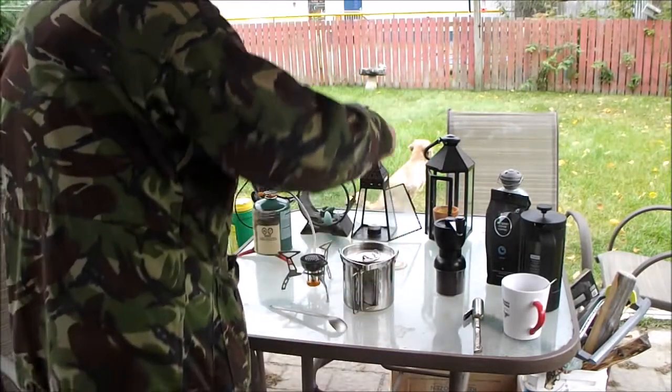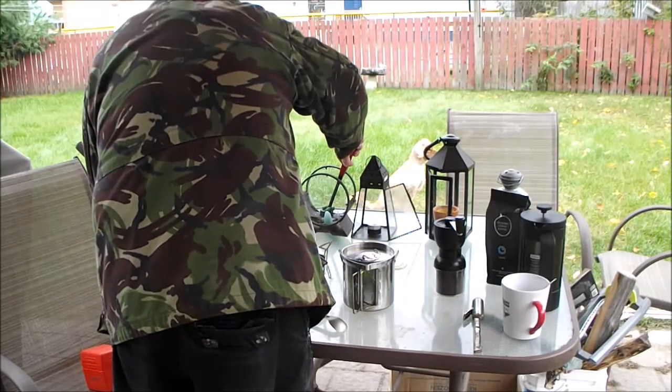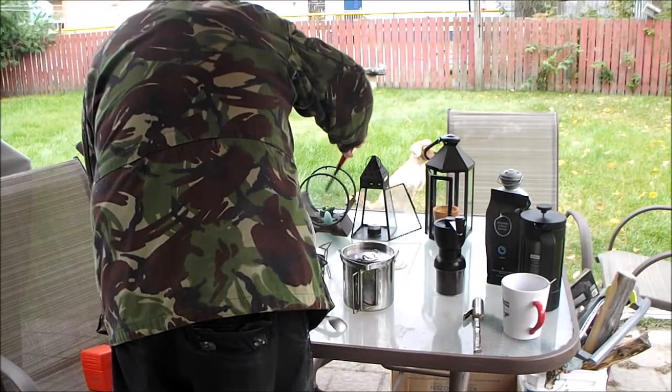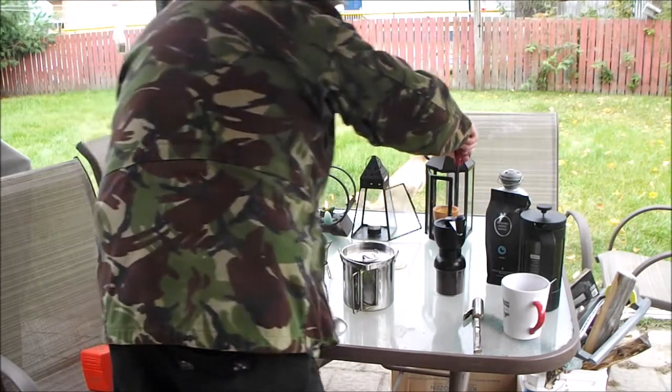First things first, we're going to get our candles lit. Oh, yes.